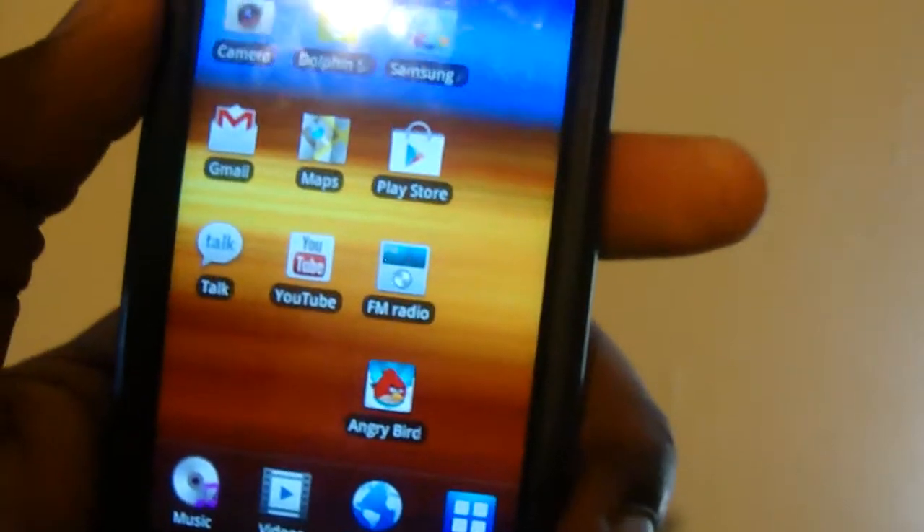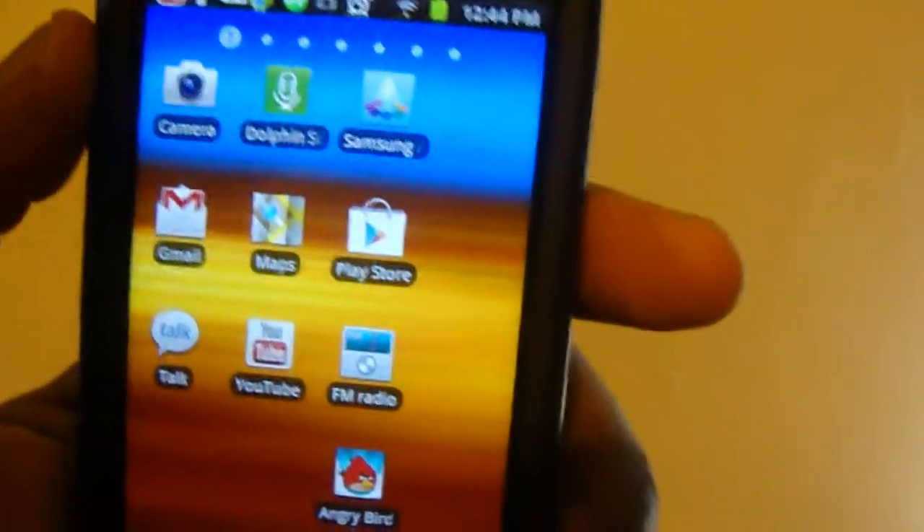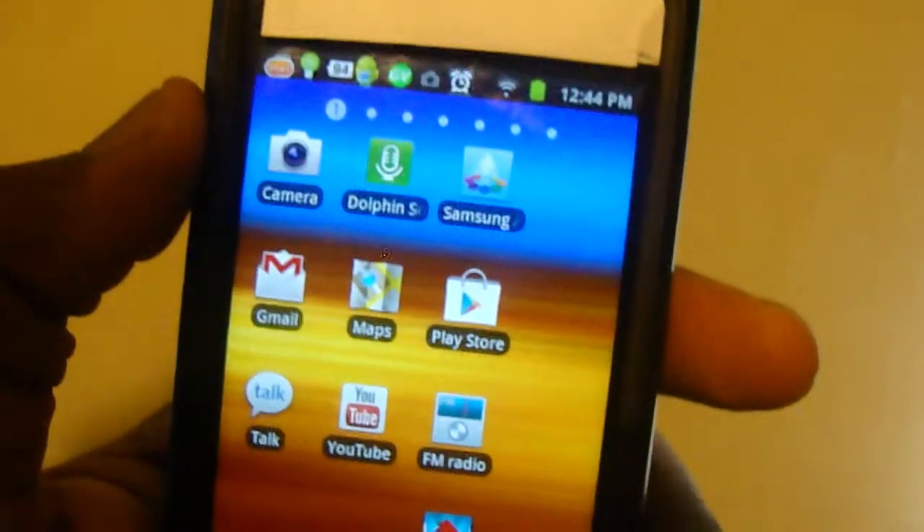Hello YouTube. Today I'm going to be showing you how to put music on your Android phone. There's one thing you'll need to know first: you'll need to know how you're going to connect your Android device. Most Android devices like Samsung phones have a built-in SD card, so you can put a bunch of songs on there.